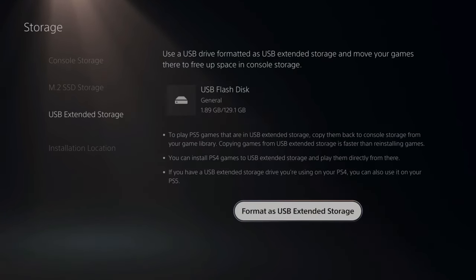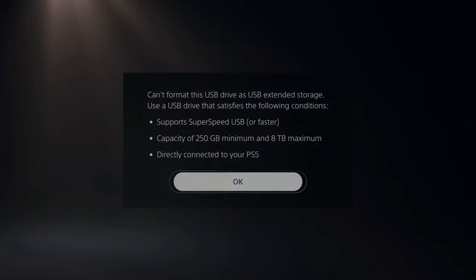So let's go ahead and connect my USB device to the back of the console. Then your USB flash disk or drive will display in the center of the screen. Now if I press 'Format as USB Extended Storage,' it's going to give me the specifications for it.